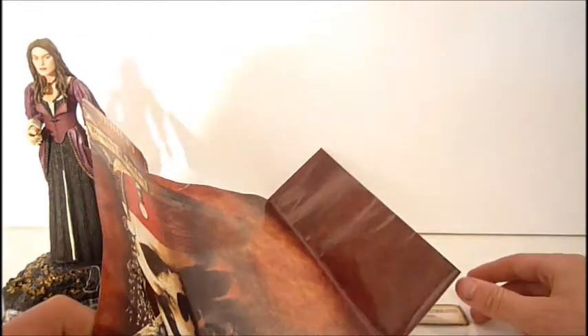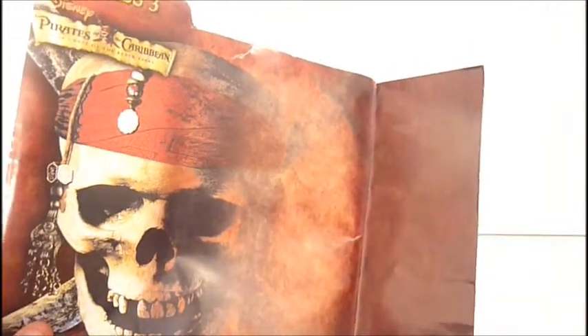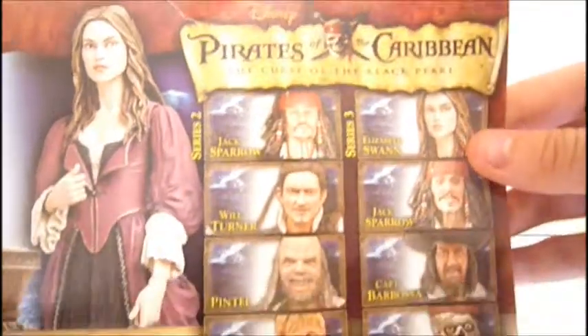I just took this out, because I usually do keep my packaging, but I just took this out. I also cut the picture and her name out from the packaging as well — just easier for space. As you can see, there was a pirate skull right there, the Pirates of the Caribbean logo CD3. On the back and side, here is a picture of the figure, another picture of the figure, and then the other figures in the wave.